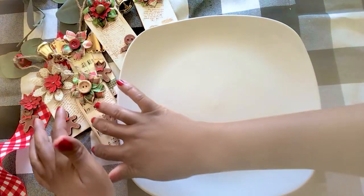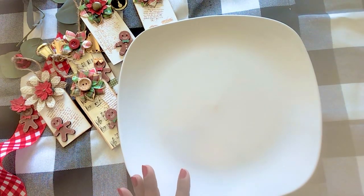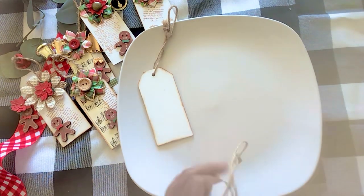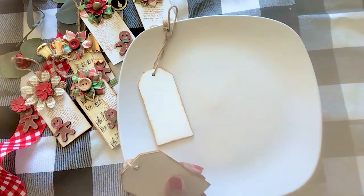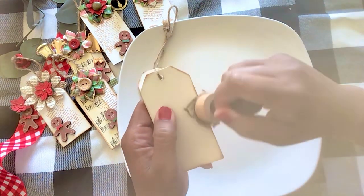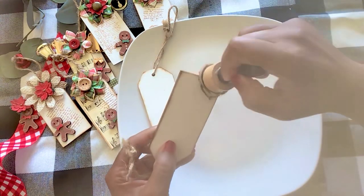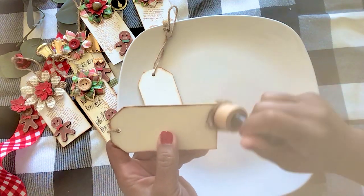I really enjoyed making these wooden tags. I love wooden tags and I found some from Hobby Lobby a couple of years ago — I still had some left over, so I thought I would use those. It's always good to use what you have, right? So I've taken some distress oxide, the vintage photo, and I just inked around my wooden tag. Simple enough — it just gives you some added dimension as well as a little bit of age.